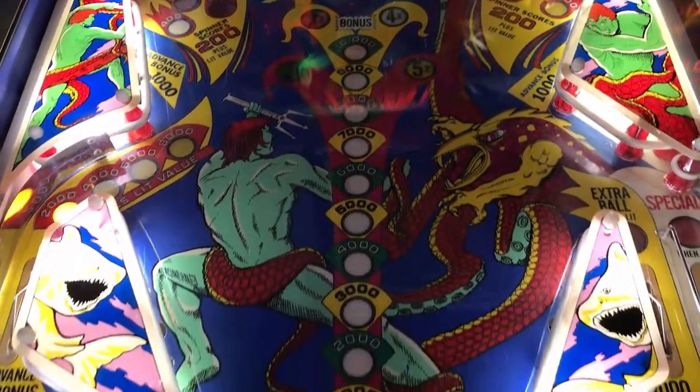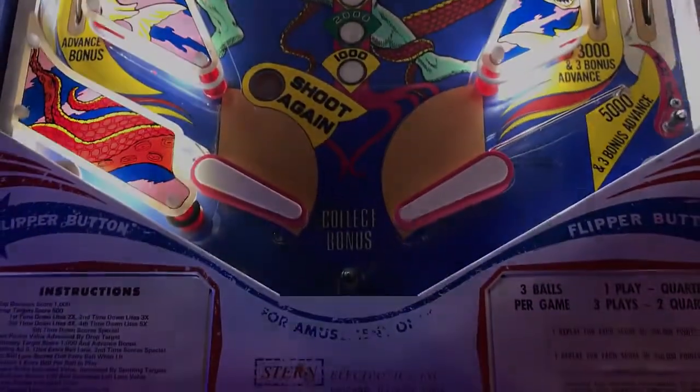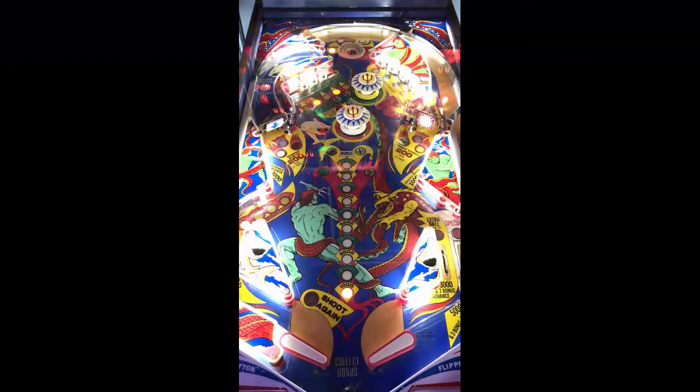Again, this is an older solid state game. It'll be more of a banger and a clanger, if anything, which means there's not going to be any soundtrack — maybe a soundbite or two, and that's about it. It's more level than the newer machines, as you know with some solid states. A lot of slings to it.